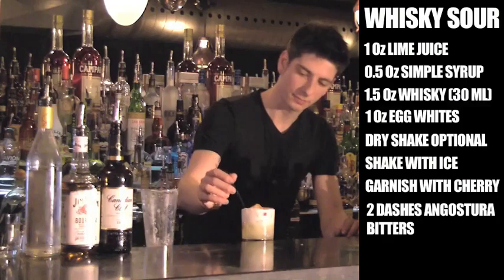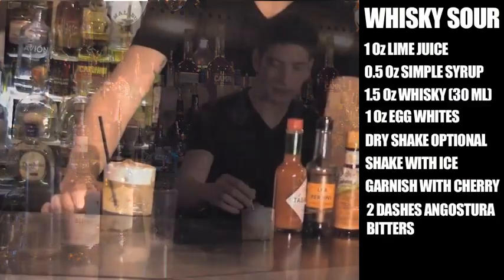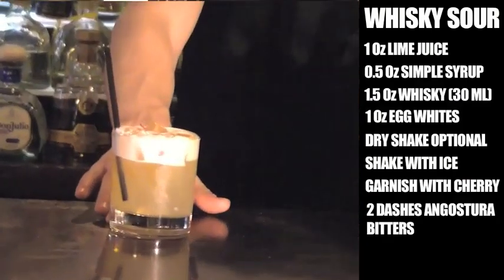With a sharp black straw. And that is a classic method, whiskey sour. Cheers.